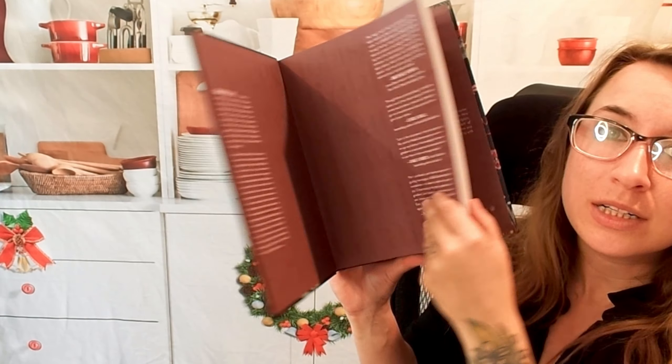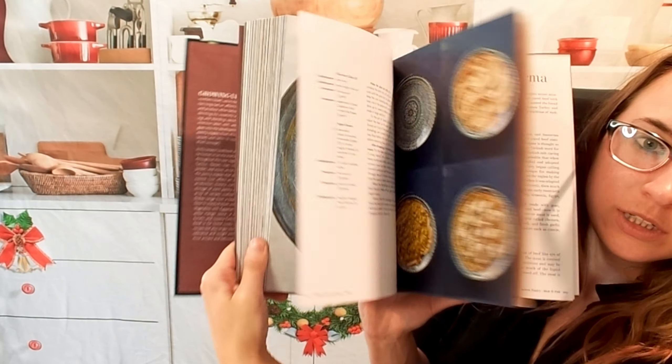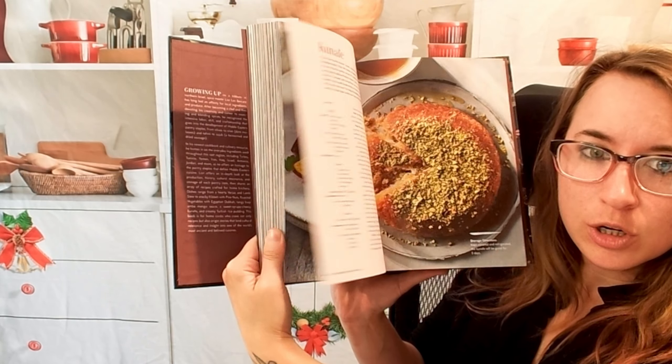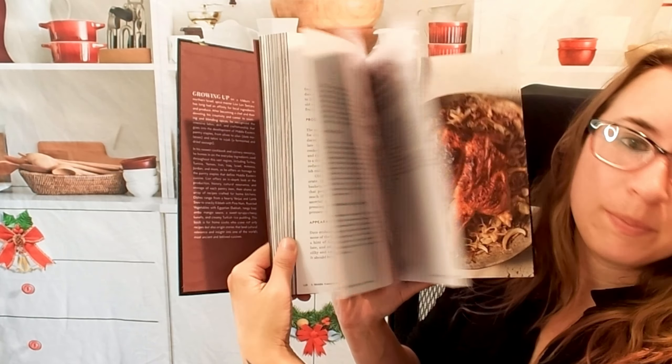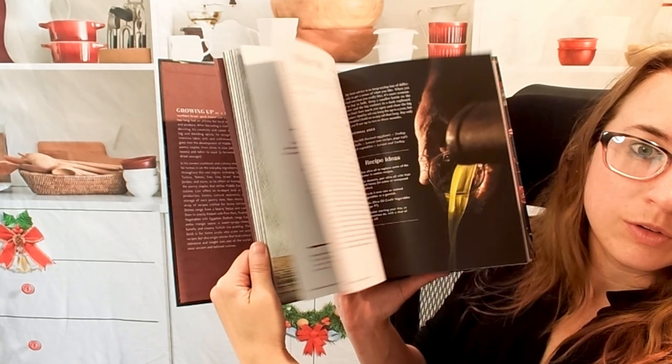This is a cool one because it goes through everything by actual ingredient, which is interesting. There's not a lot of cookbooks that do it — there's some, but not a ton. So here's what it looks like. It is very visual, very fun.